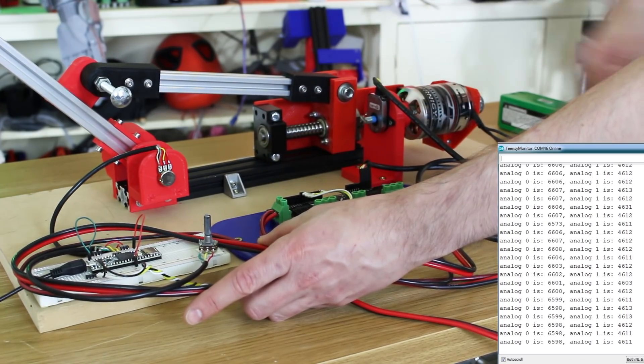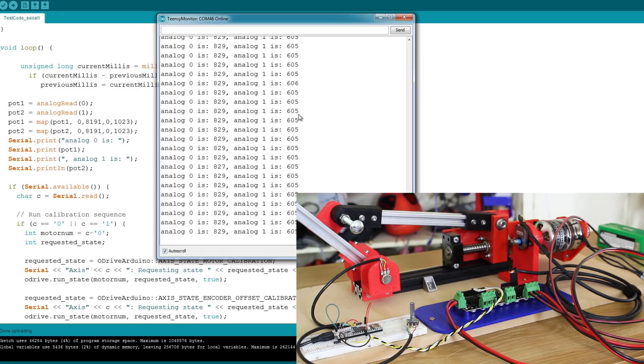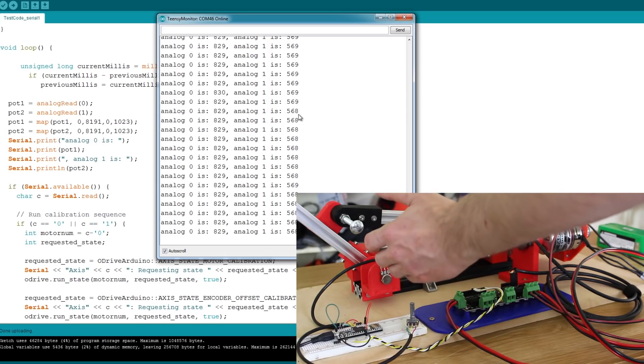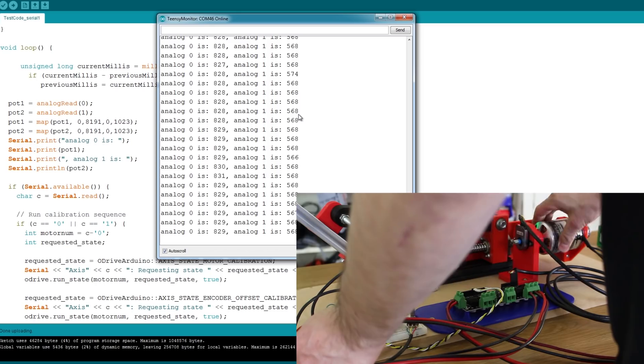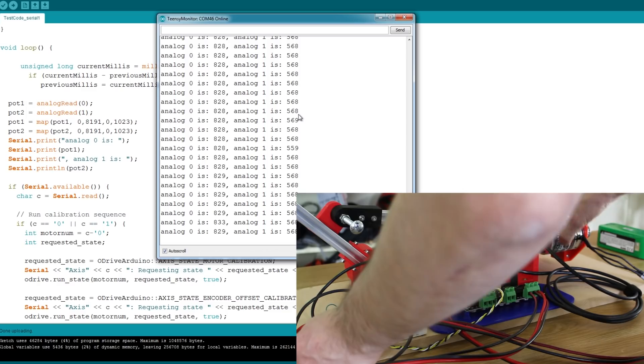We've still got a bit of jitter — how can we get rid of that? What I've done is reduce the resolution using two map statements, reducing the 13-bit analog in down to 10-bit — the same as we get out of an 8-bit Arduino. Now you can see these numbers are pretty solid, with only the odd little bit of jitter. Let's put those motor wires nearby again — we might find that as we drive this we get slightly more jitter, but on the whole that's not too bad.